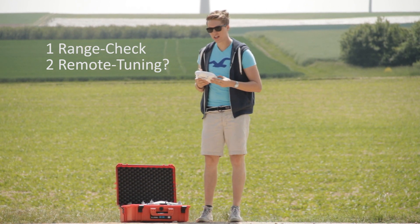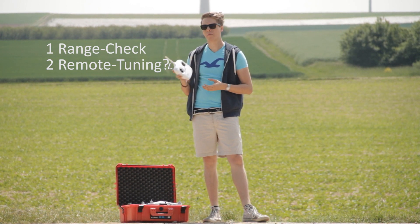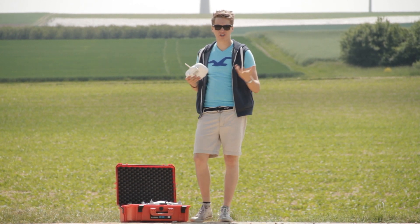And the second question was: can we somehow tune this remote control to maybe get a better distance and create a stronger signal?